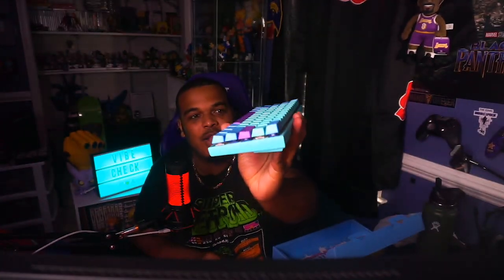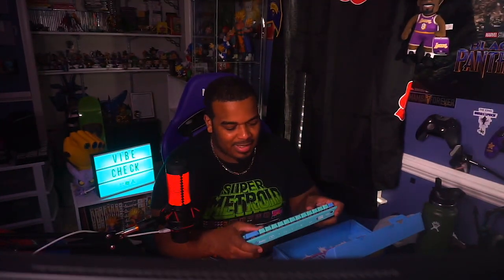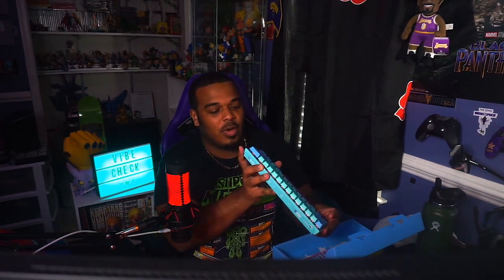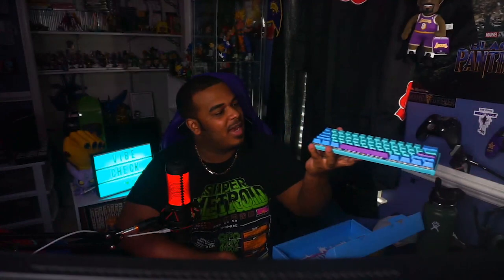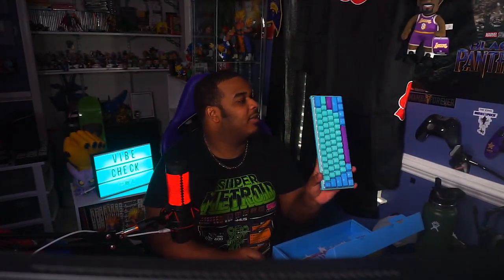I decided to go with the Mecha Mini simply because — oh my god, I love this thing — it's sturdier. There's no bend to it because it has, I believe, a steel or aluminum frame, as opposed to the plastic frame on the Ducky 1-2 Mini. One thing I did read in reviews is that it does have this gap on the side there, if you can see that. Honestly, it doesn't really bother me — it doesn't look as bad in person as it did in the videos.